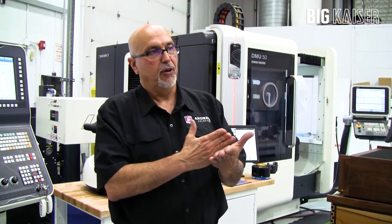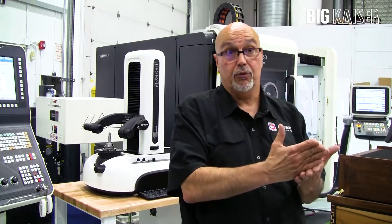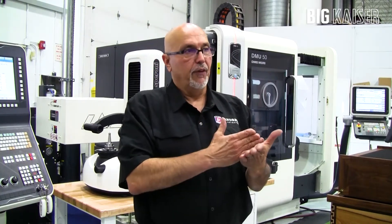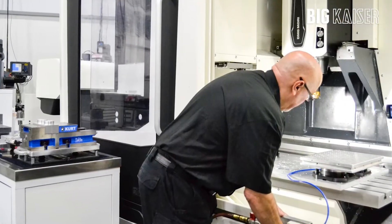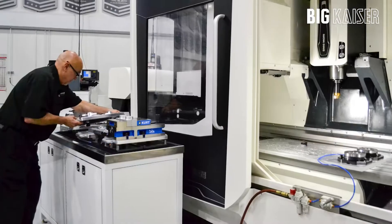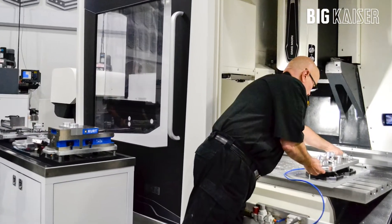Depending on whether we're going to do shaker testing, wind tunnel testing, road course tests at a particular track, or even at the race — I can swap back and forth. I can literally take a job I'm working on, pull that pallet out of the machine, and put it on the bench off to the side.